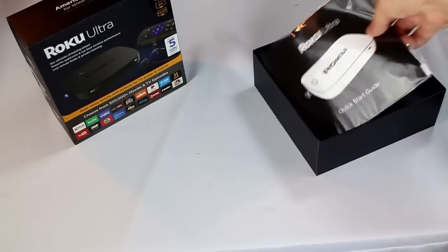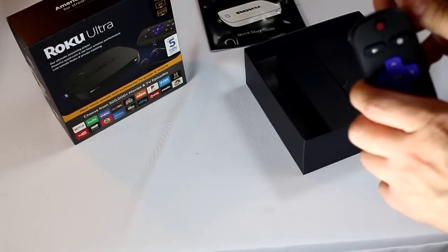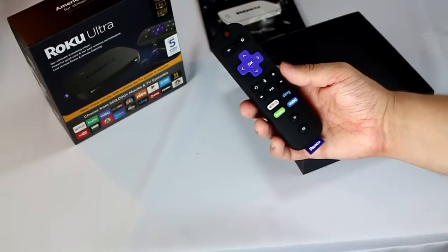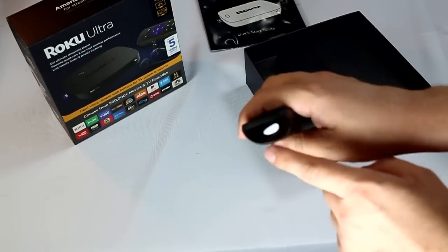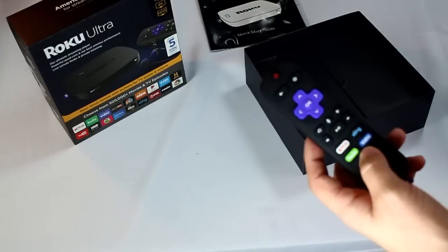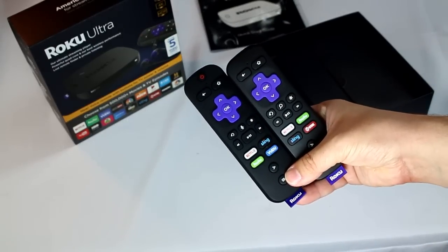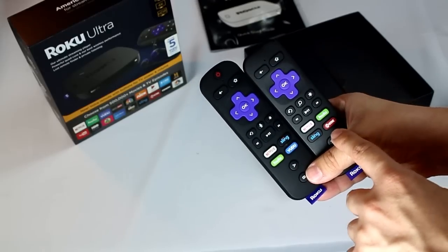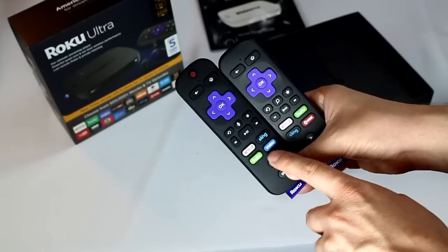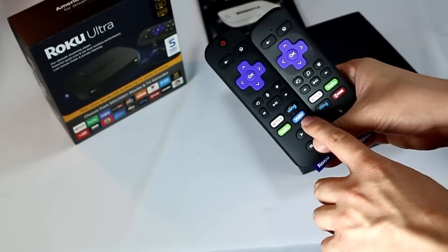Next up you have the starter guide — not much to say about that. Then you have the remote. This is still a point-anywhere wireless radio remote, so you don't need line of sight. It does have the IR blaster, and that is for the new ability to control the volume of your TV and turn your TV on and off. There are some minor changes to the bottom layout. You can see a slightly different layout here, like Sling and Hulu swapped. I got this one at Walmart, so this is the 2017 version with Vudu.